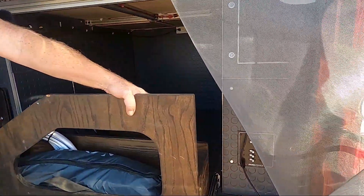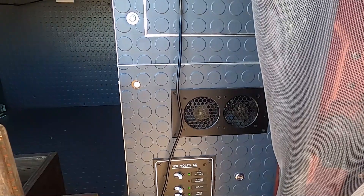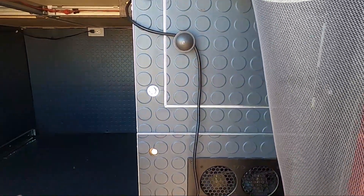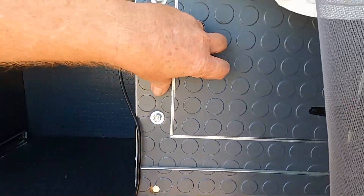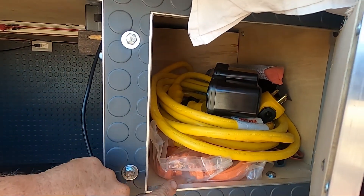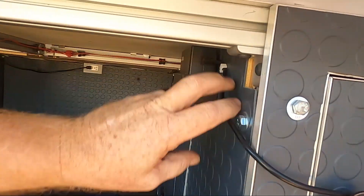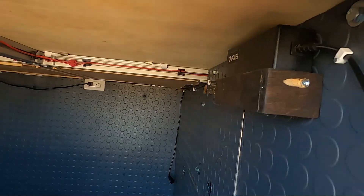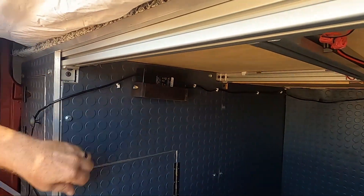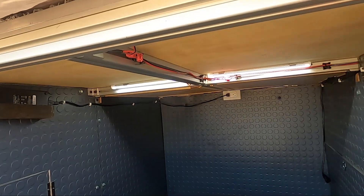On this side is my AC panel — 120 volt with three circuits. I have a fan there for cooling. This area up here is just storage for electrical cords, surge protector, and some extra tools in case we need them. Up here are the bike chargers — one on each side — and they just charge while the bikes are parked inside the garage. We have lights inside.